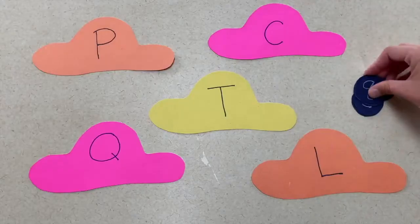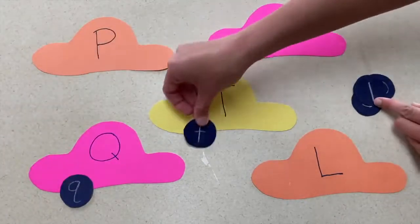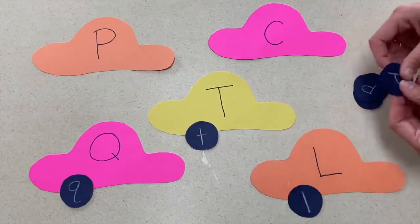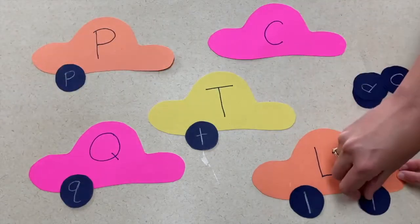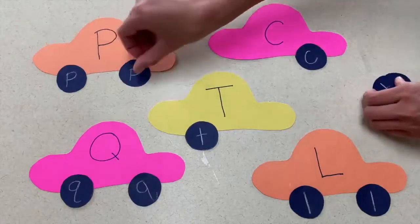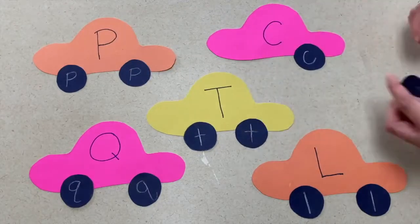The next activity is a letter recognition game. For this activity you're going to cut out the bodies of a car and then cut out circles for wheels. On the car you will put the uppercase letter and on the wheels you will put lowercase letters, and try to match them to their correct uppercase letter until all of the cars have two wheels.